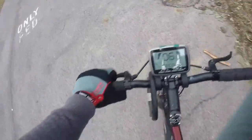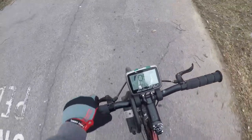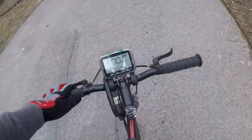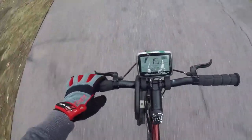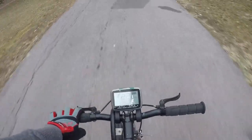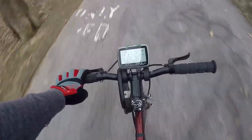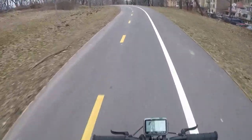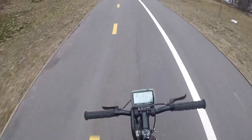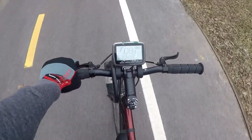Now I'm going to show you some of the acceleration. Here we are riding — we're stopped, zero on that display. What happens with this motor is you push on the pedals and it just starts yeeting you. I'm not really working that hard, but I took off real quick. Almost 20 miles an hour uphill — pretty good. Now I'm going to turn it off for a comparison.